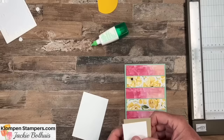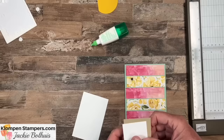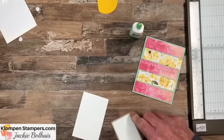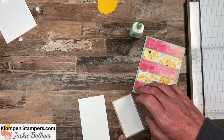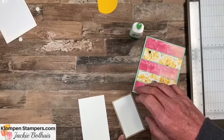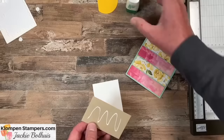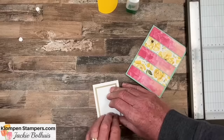Now we have three pieces that go together for our focal layer. The top one is two by three and a half — this is where you would stamp or layer onto. We put that on a piece that is two and a quarter by three and three-quarters. Then we stick that on one more layer that is two and three-quarters by four and a quarter. So it's a bigger border than we normally do on this one, and when you see the finished card you'll see how nice it looks. We'll put this on with dimensionals.